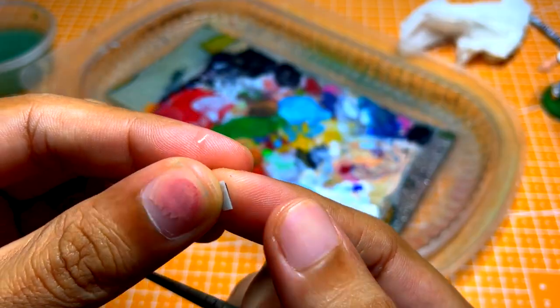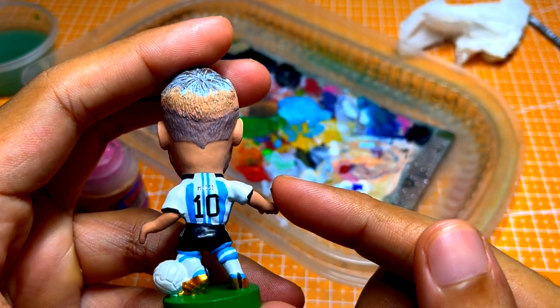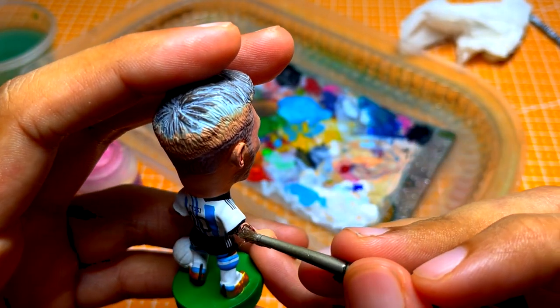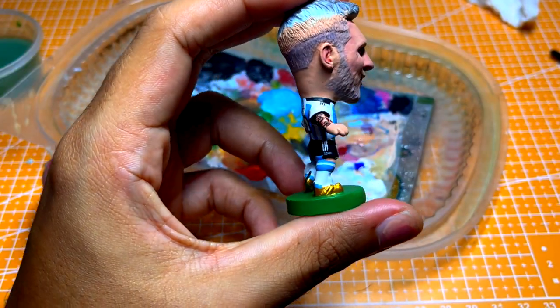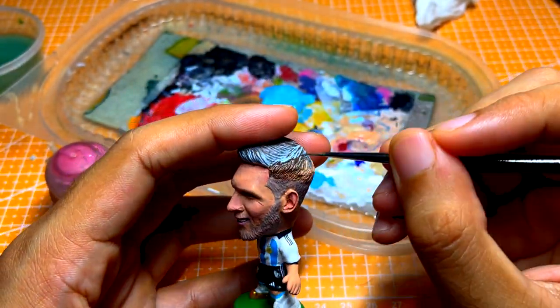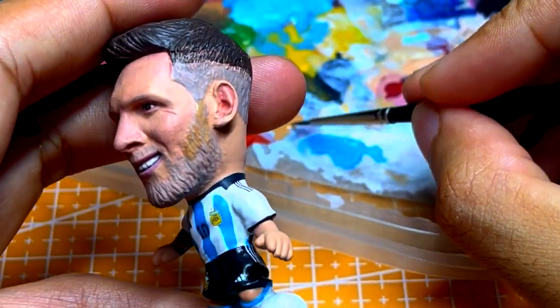At this moment, I realized he needed his arm tattoos. So I used decals I made in 2016 to apply it on his right arm. I'm using a combination of dark brown, a lighter shade of brown, and a mix of both colors to paint the hair details onto the figure.